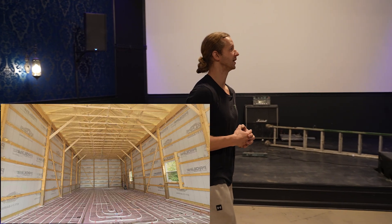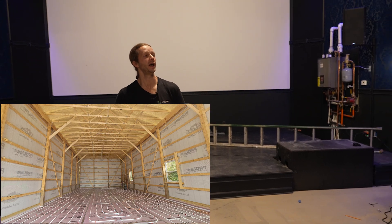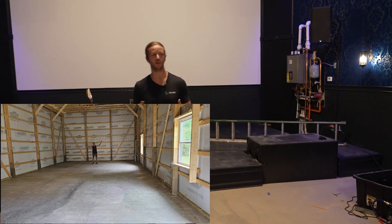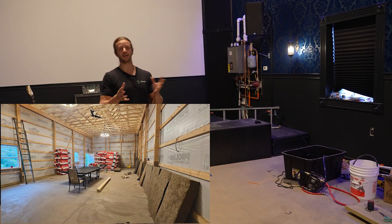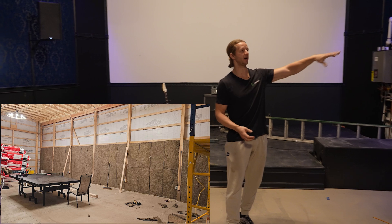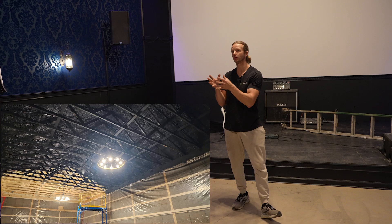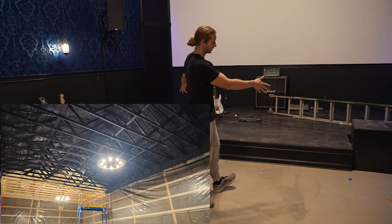I tackled pretty much everything like I mentioned — the electrical, which was kind of the first step after they put up the framing. I asked ChatGPT a million questions about that. They always say don't mess with electrical yourself, but if you're doing simple stuff like plugs, outlets, and some simple circuits, ChatGPT is amazing and can really help you. I also did the insulation — I used rockwool insulation behind the walls, which is really great for soundproofing, which I need because I don't want to disturb the neighbors with these massive subwoofers.